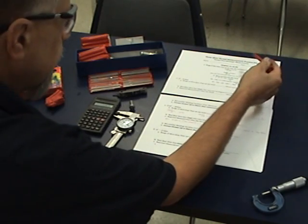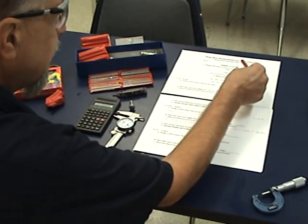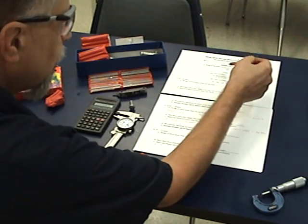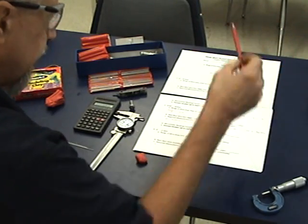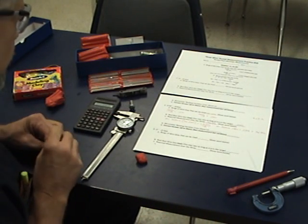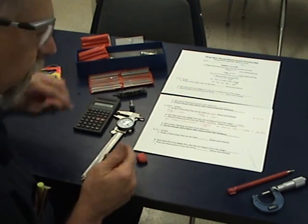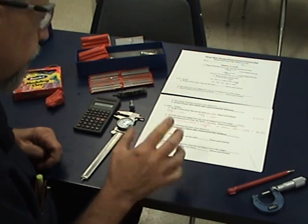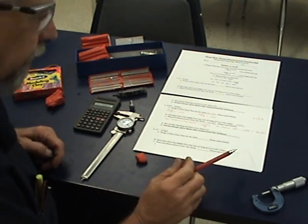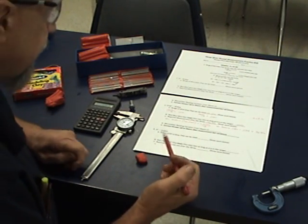In lab practice number 16, we're going to do the three-wire thread measurement practice. The formulas are on the quiz, so that's a lot of help. If you look at your PowerPoint and do the quizzes online on Blackboard, this should be no problem for you — other than sometimes you need four hands to do this. It's very tricky.